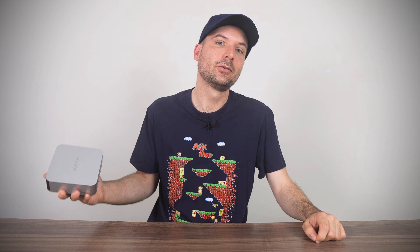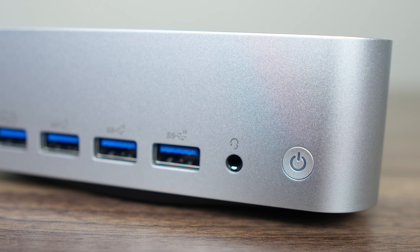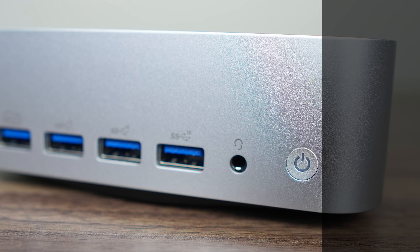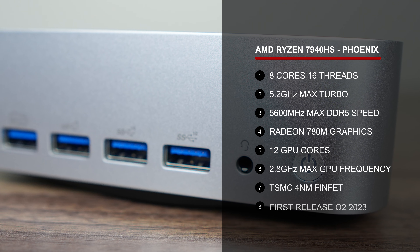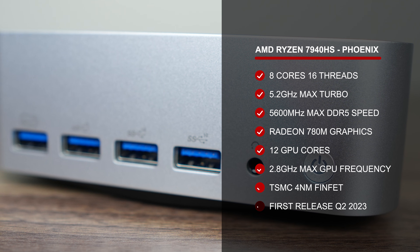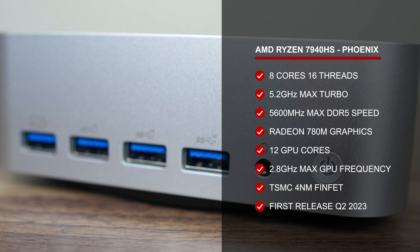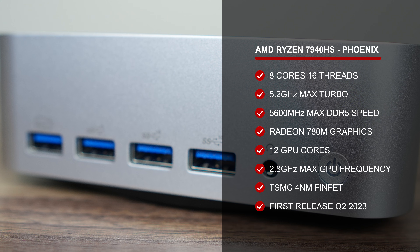Geekom's Max series returns with the A7. Wait a minute — didn't you already review the A8 Max? Well remembered, young padawan, we are indeed going backwards. Or are we? AMD refreshing year after year with similar mobile chips means this is pretty much a sidestep — and I've been saying that a lot for the last couple of years, and you'll be hearing it for a while yet.